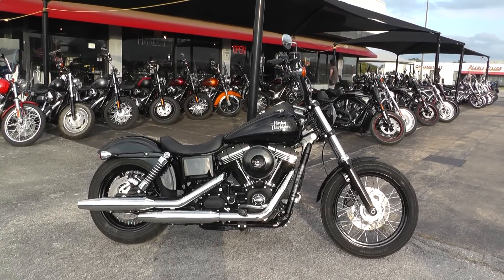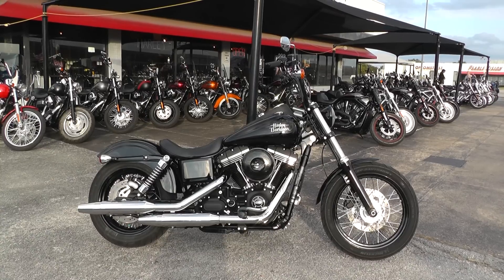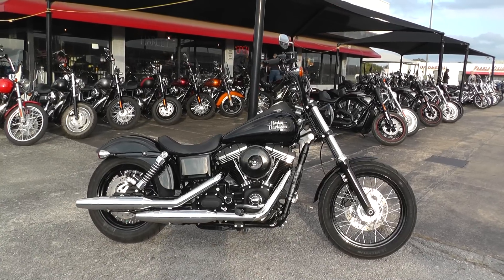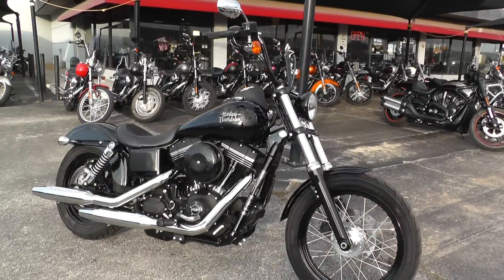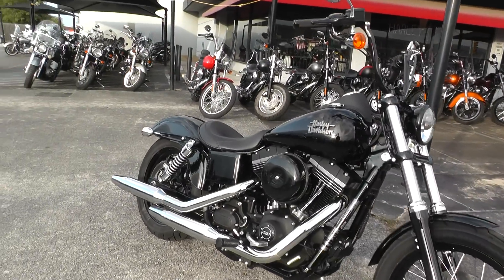Hello folks, Gino here with American Motorcycle Trading Company in Arlington, Texas, with a 2016 Harley Davidson Street Bob I want to show you. Street Bob is a Dyna, so it's got the rubber-mounted motor and the external shocks back here.